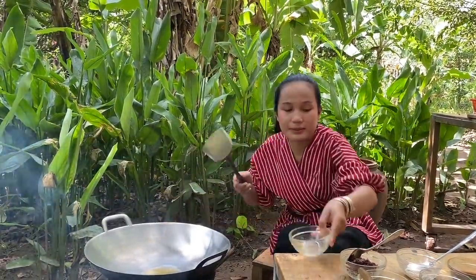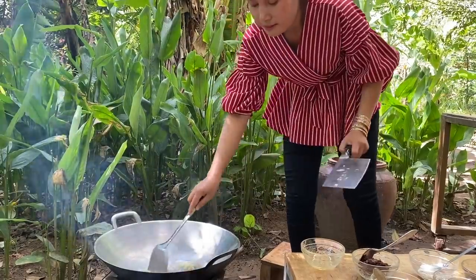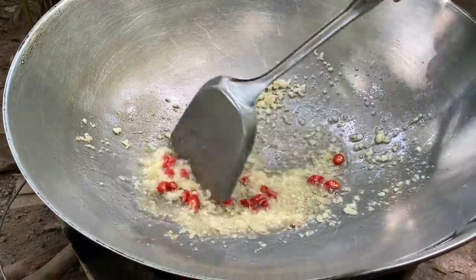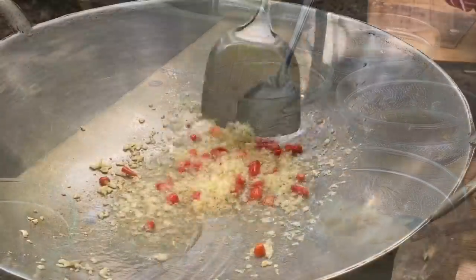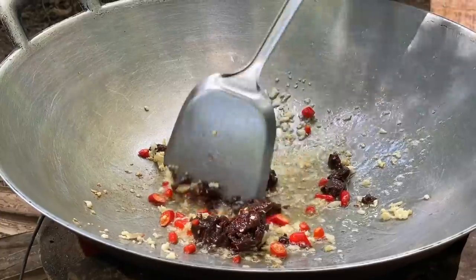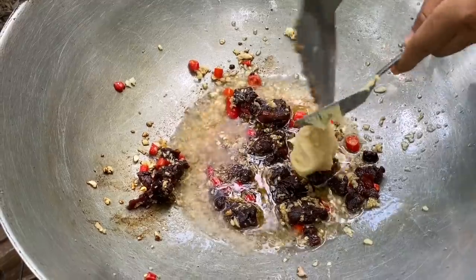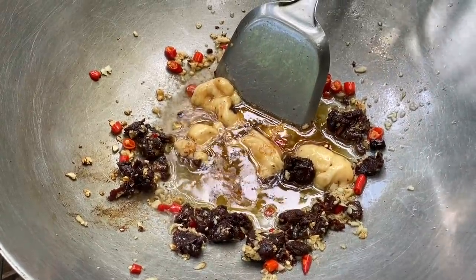Garlic, red chili, turmeric, fish sauce, palm sugar, chicken powder.